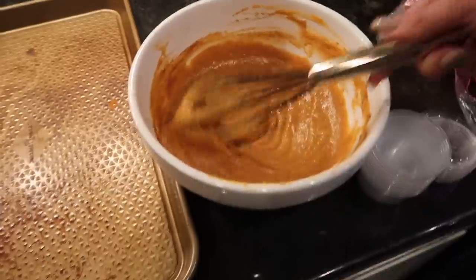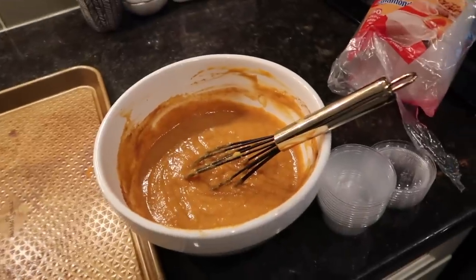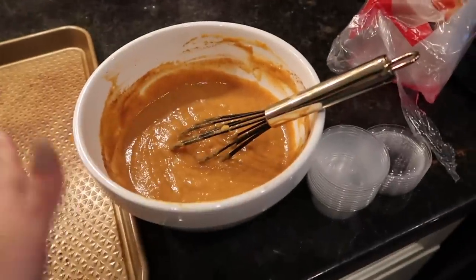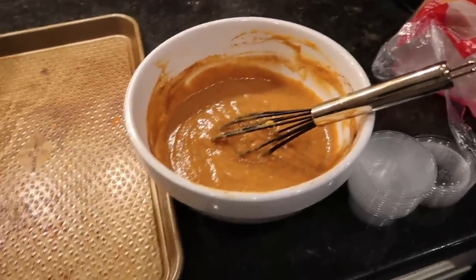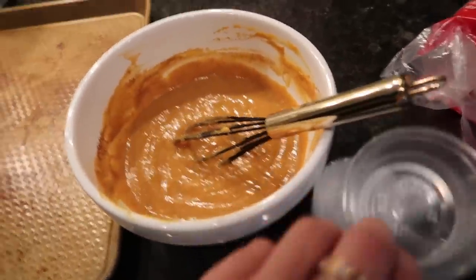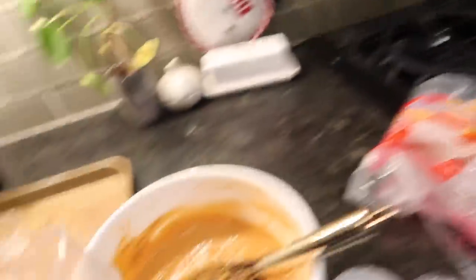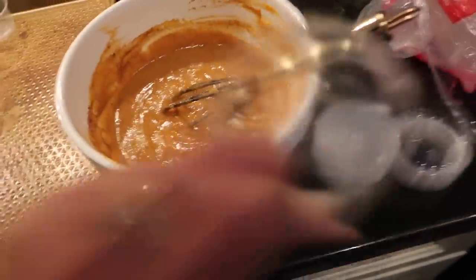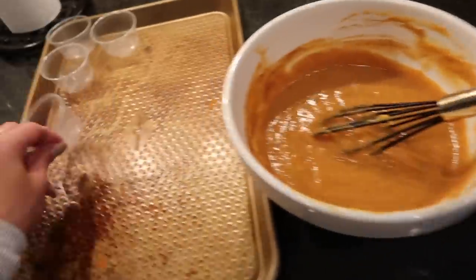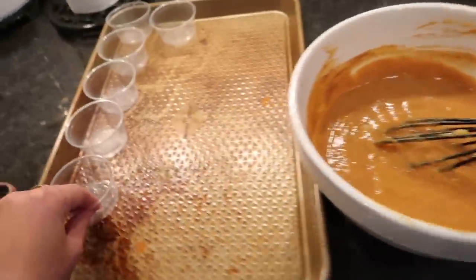Okay, so here's what the mixture looks like. Mmm, yum, yum, yum — it smells so good. So it says to let it sit in the refrigerator for at least 45 minutes, but it'll be better if you do it the night before. So I'm doing it overnight — they'll be ready for tomorrow, and then we add the whipped cream and the graham cracker on top.